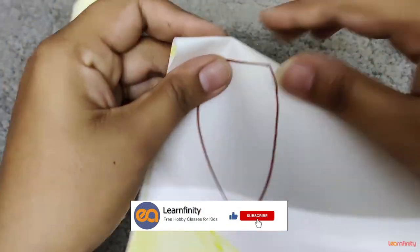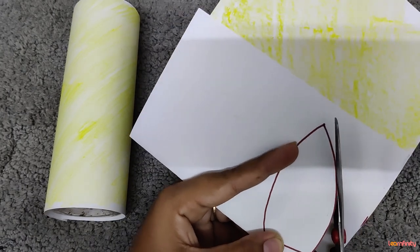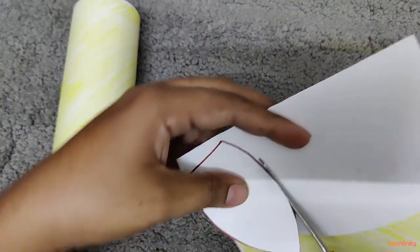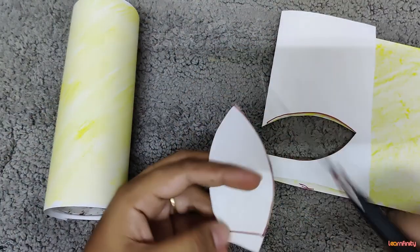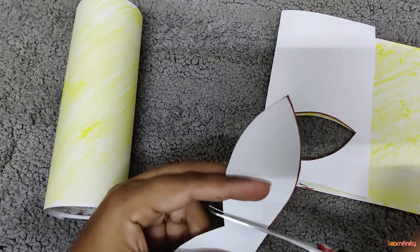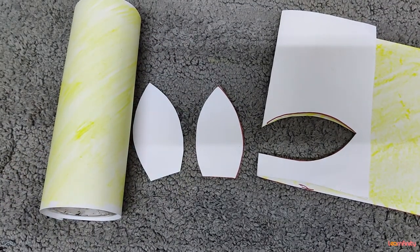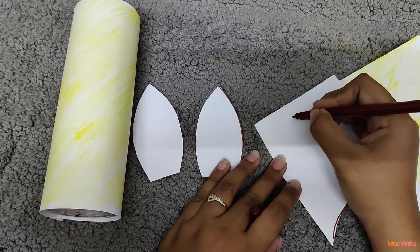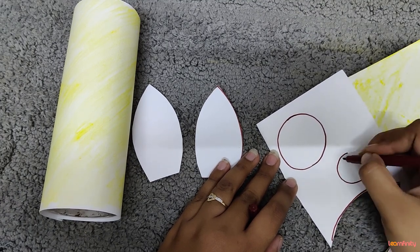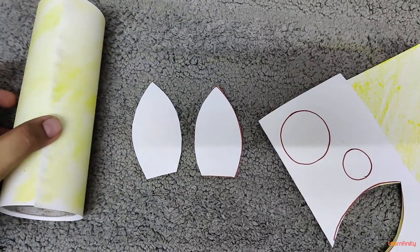Keep this aside and take another paper. Over here I am going to draw wings — a sleeping line, one curve, another curve. We are going to fold this paper and cut it. I am going to cut it from the center. So two wings are ready.